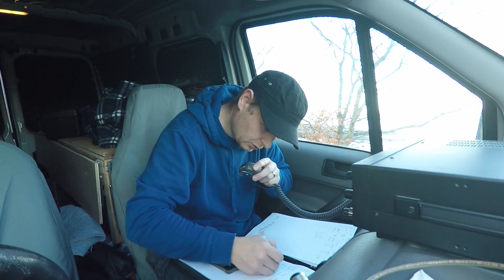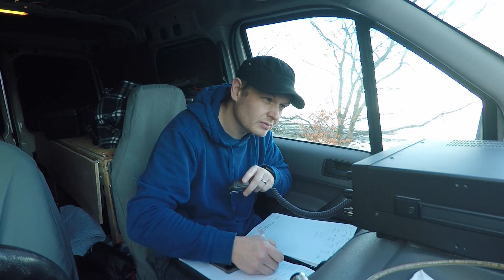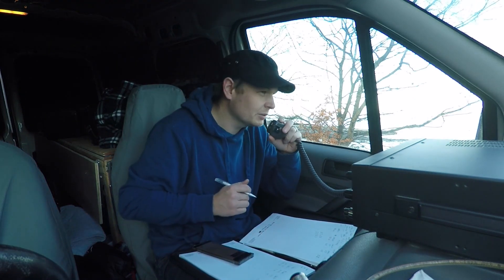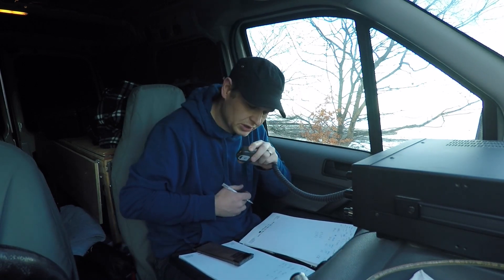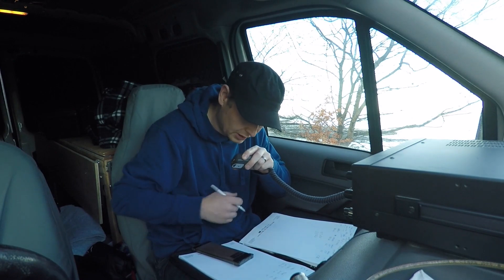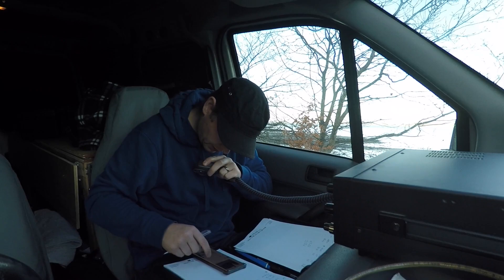Was it Oscar Hotel 2 Tango Quebec? Roger roger. Yeah, good signal, five nine, no problem at all. Name is Colin - Charlie, Oscar, Lima, Italy, November - working portable just outside Edinburgh. Back to you, Oscar Hotel 2 Tango Quebec, MM0OPX.